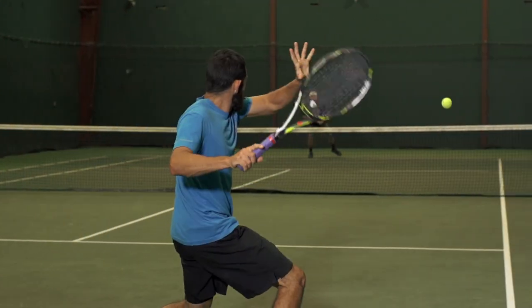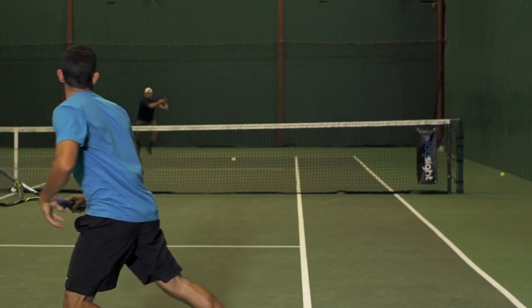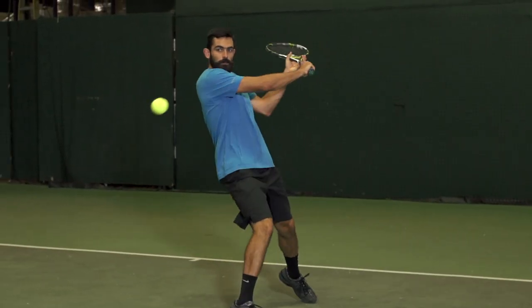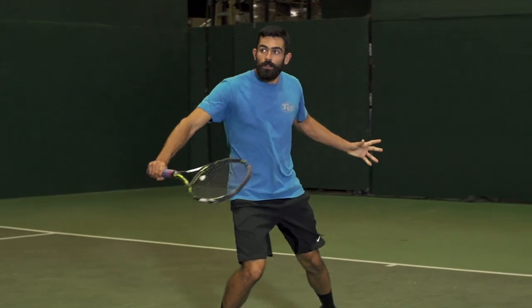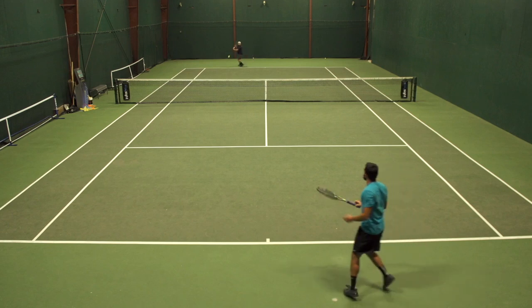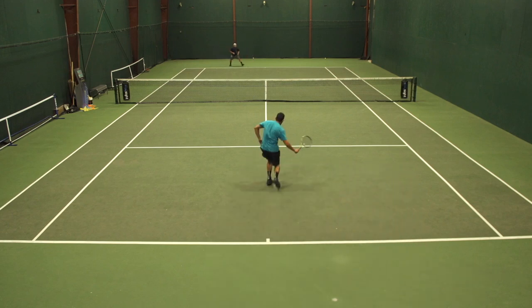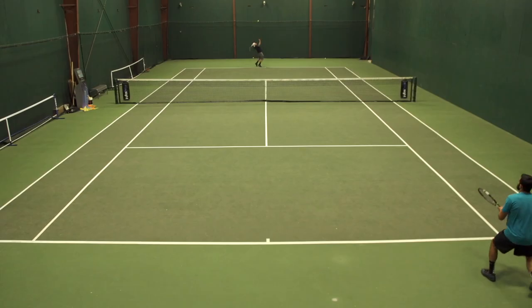I was also on this playtest and had a similar experience to Troy. I found loads of spin potential — this string really grabs the ball. You can feel it sink into the ball at contact and shoot it off with loads of spin. But like Troy mentioned, I did find the string-to-string friction to be quite high. My strings were getting stuck out of place quite frequently, so I wasn't quite getting that extra boost in spin from snapback. I was getting spin from the ball grab, but not quite that sliding and snapping back on the string bed.